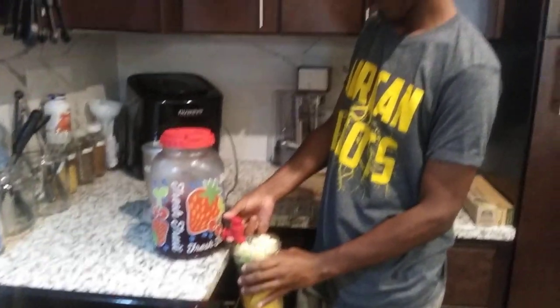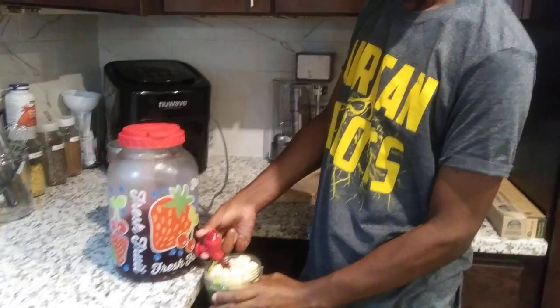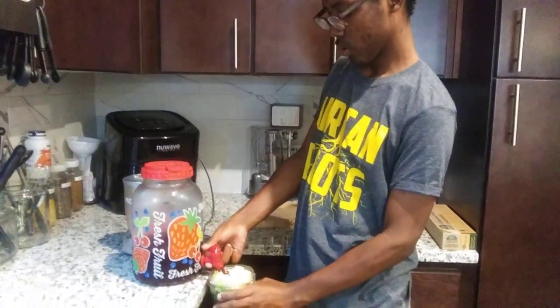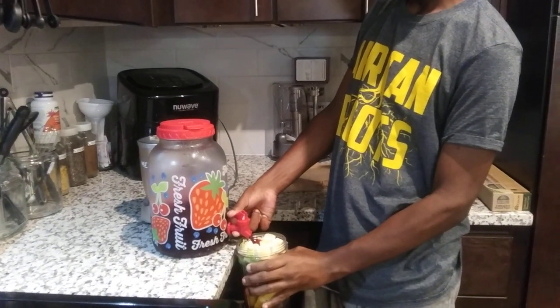Hector and I are making smoothies this morning for breakfast, and we're using sorrel as the base for it.